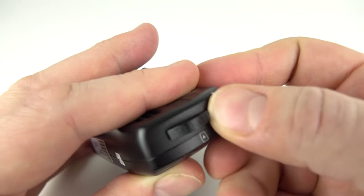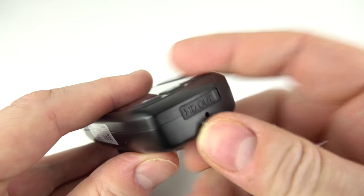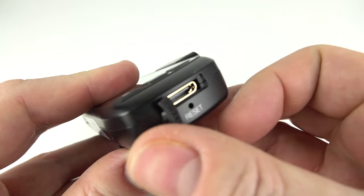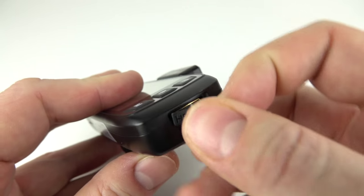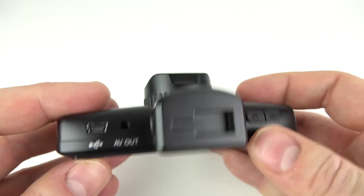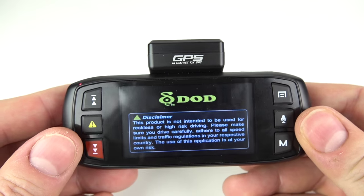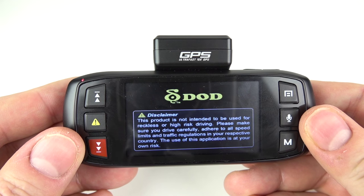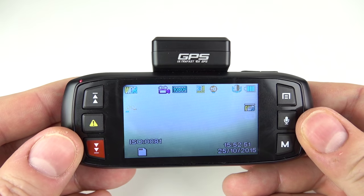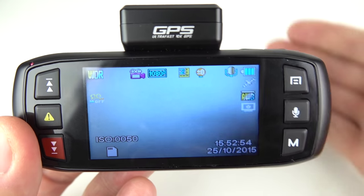Cover it up with that little bit of rubber. Flip it to the other side and there's a Mini HDMI out, and a little reset hole as well. I'll just switch it on so we can see how it operates — pressing the button, it comes on pretty quickly. It's running on battery power at the moment; obviously normally you'd use it with the power adapter inside your vehicle. Let's have a look around the outside of the screen.